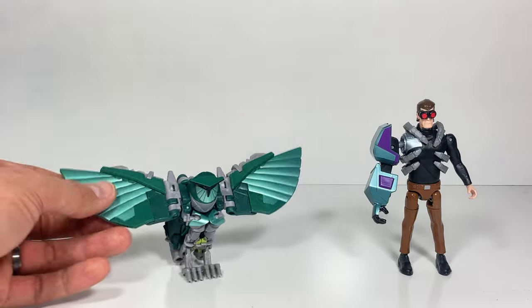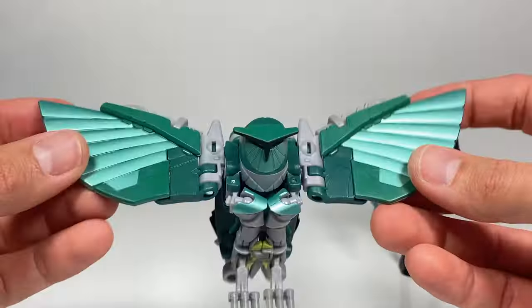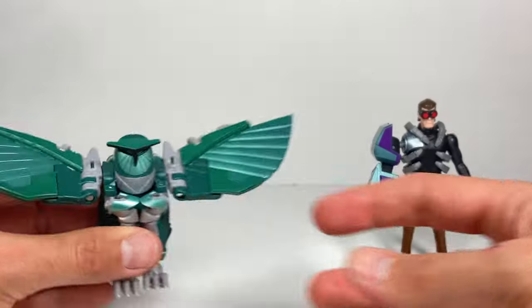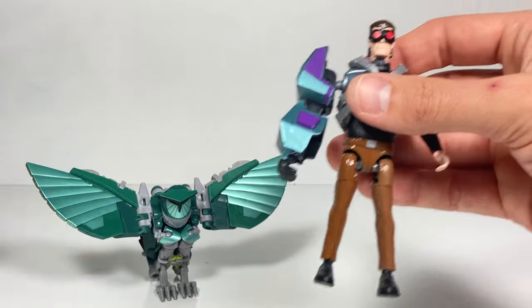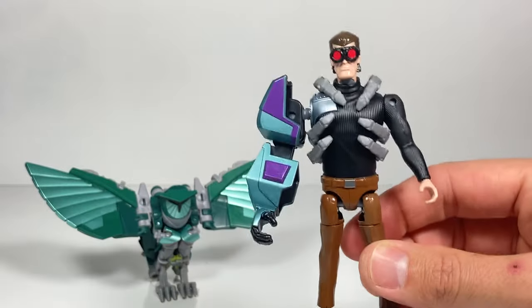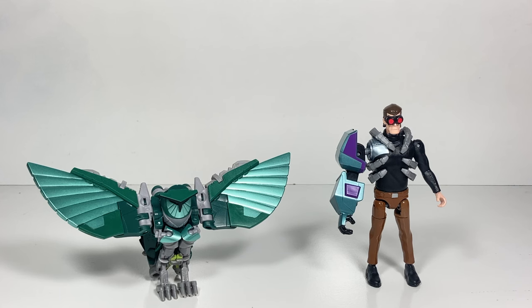All in all, Terran Nightshade is a fantastic figure. Not difficult to transform, holds together well, the paint is awesome. It's a really cool looking owl mode and robot mode. And of course, if you collected just about every deluxe class character, you can put together Mandroid, and he'll be an awesome villain to have. I hope you enjoyed watching today. As usual, be sure to tune back in every week for more fun Transformers toys videos. See you next time.